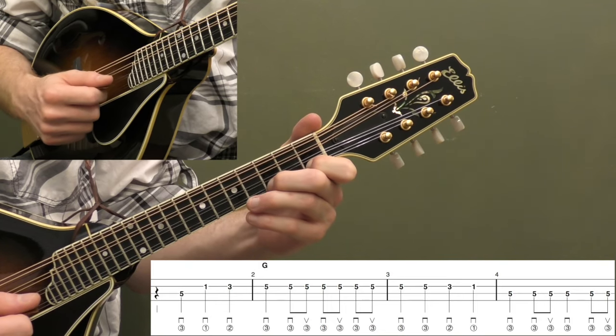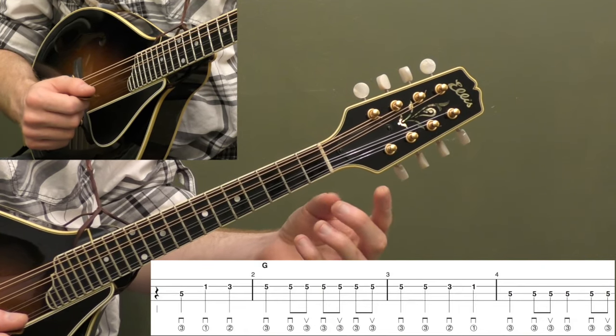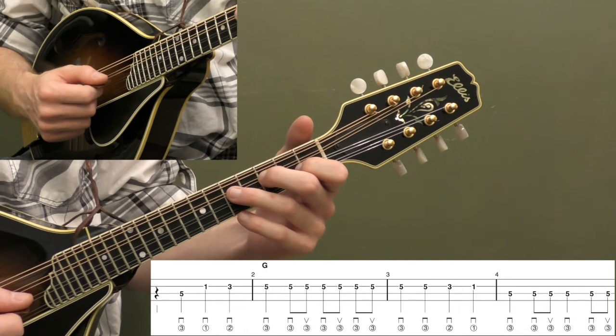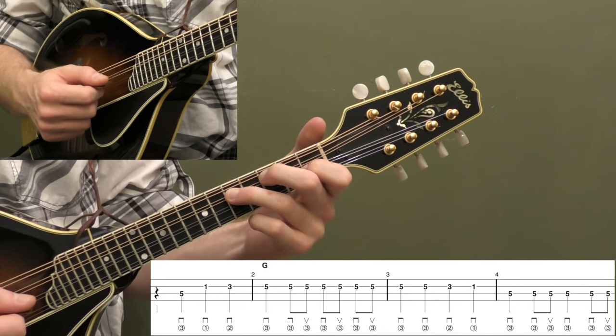First fret, third fret, and fifth fret. And I'm using fingers one, two, three — index, middle, and ring finger on my left hand. So let's stick to that rule on this song, and that will make playing the song a lot easier. So let's look at the pickup to the song.